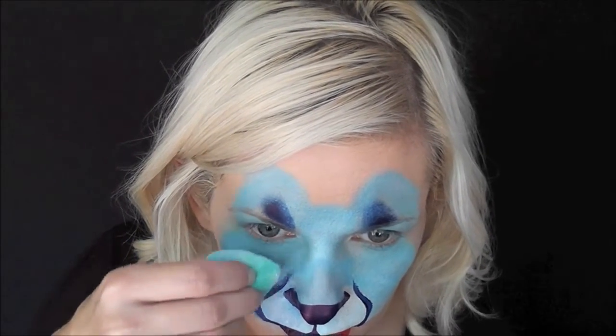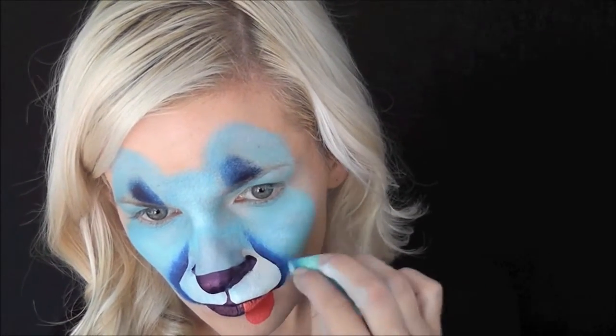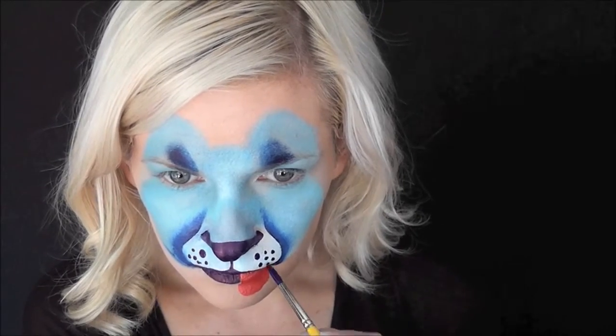Now we're going to create the muzzle area. I'm just pulling a line up from the corner of the outside of the mouth. Then I'm going to go in with a slightly damp sponge and just kind of fade out the edges of the dark blue — this is an optional step, you don't have to do this if you're kind of in a rush for time. For making the dots, you really want to get a lot of water on your brush and load it really well to avoid having kind of frayed out, yucky dots. You want some really nice dots — make sure you have plenty of water.